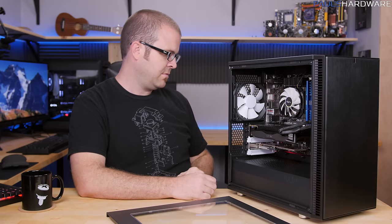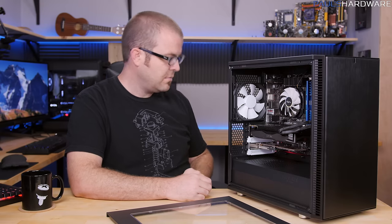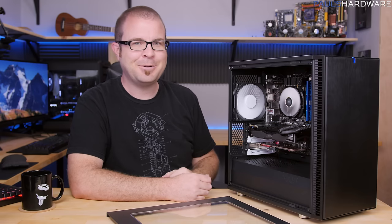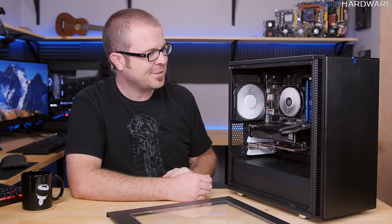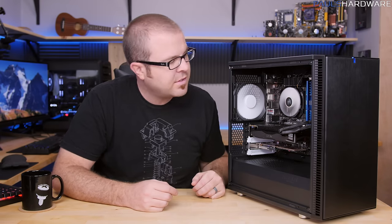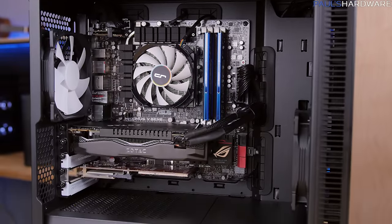I flipped the power switch the wrong way at first, but then it posted. Not sure why I had to hit the switch twice, but it works. The loudest thing I can hear right now is the mechanical hard drive at the bottom — it's an 8TB drive so it's not going anywhere. Other than that, this thing is really quiet. Fans are just now spinning up and the system is booting into Windows 7.